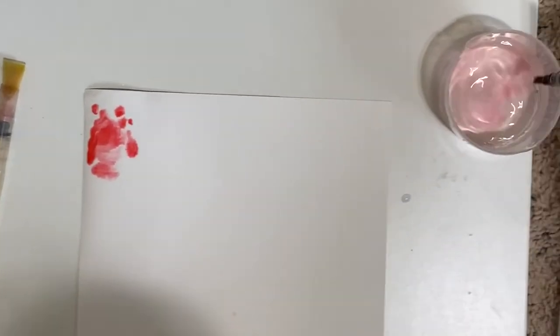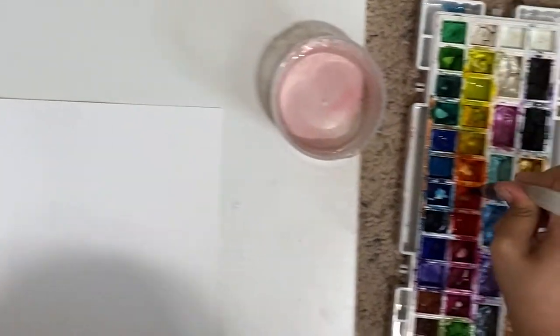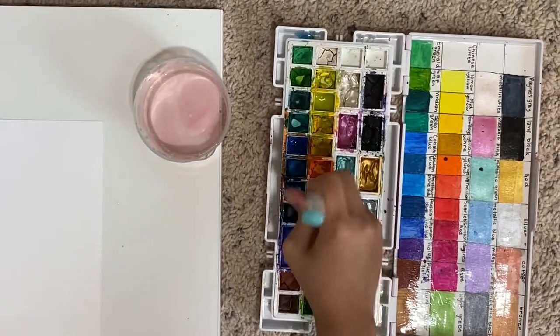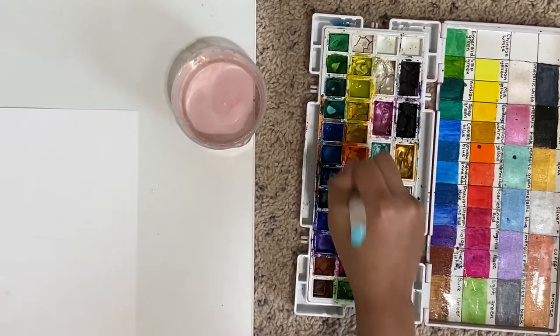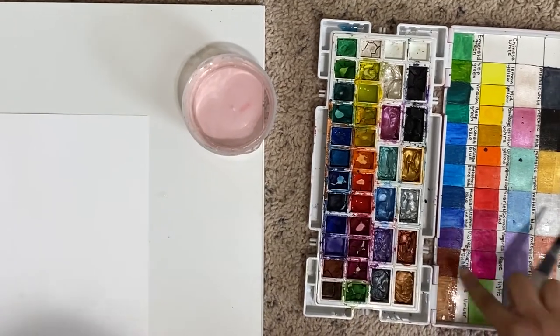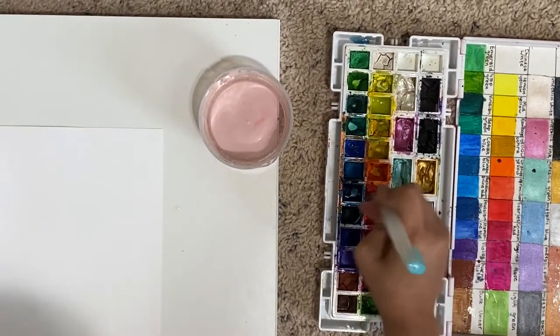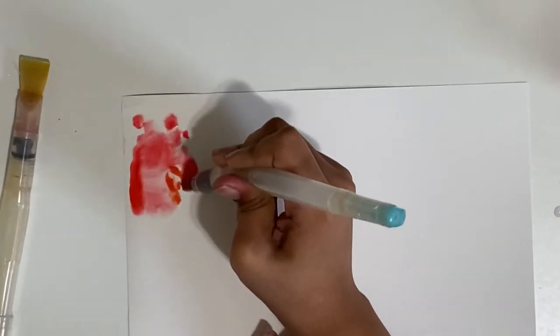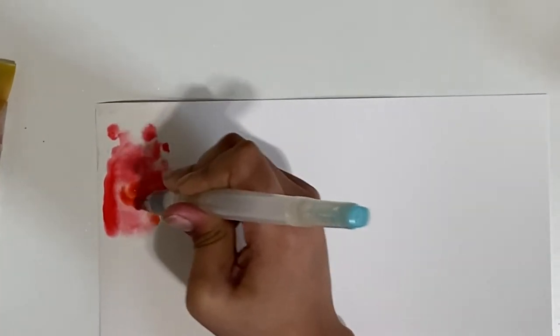I'm just going to be putting colors down — not random, but the warm colors, the colors that look good together. I wouldn't put blue and orange next to each other because that would create brown, and I don't really want brown. I want it to look really nice, so I'm just going to put a bunch of colors and let them flow together.